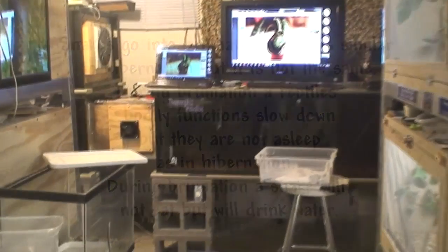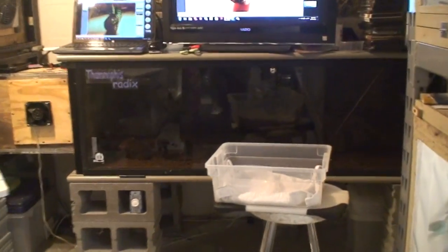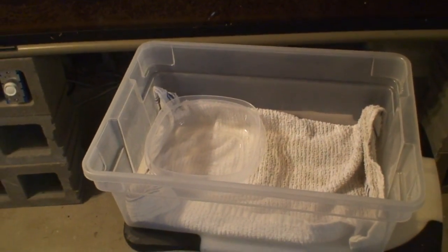Welcome to the T. Radix Ranch. I thought I would throw together a little video today about brumation — the time we put our snakes down that we're going to breed in the following spring. We put them down into a cold area.